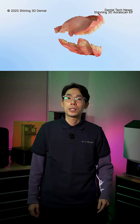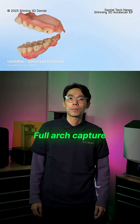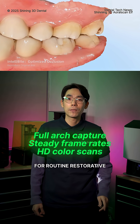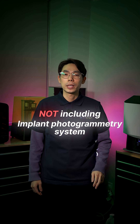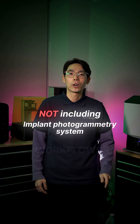Scan performance is built on the same engine used in the AeroScan Elite. You get quick full arch capture, steady frame rates, and high-definition color scans for routine restorative, aligner, and diagnostic work. What it does not include is the implant photogrammetry system that the Elite uses for full arch implant workflows.